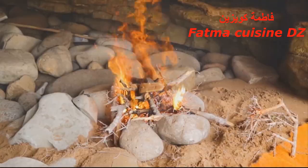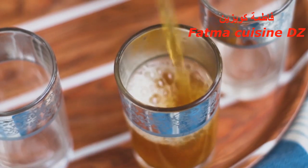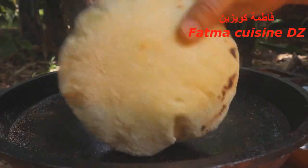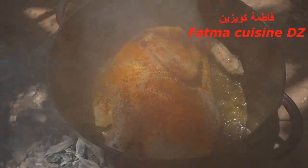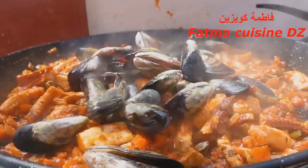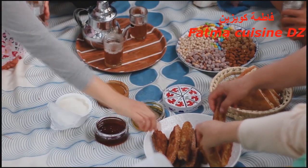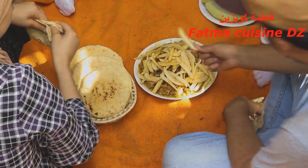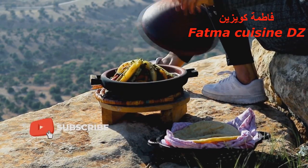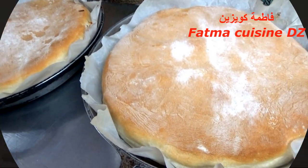أهلا وسهلا بكم مع فاطمة. هذه الصور التي ترونها تابعة لقناة قويميلا، هذه القناة قدمت خدمات لقناتي فيما يخص الجينيريك تاع الفيديو وأيضا أزرار الاشتراك. نشكر بزاف قناة قويميلا على هذه الخدمة الرائعة. قناة قويميلا تقدم فيديوهات راقية في مجال الطبخ في الطبيعة، نطلب من المشتركين الأعزاء الاشتراك ومتابعة القناة. رابط القناة قويميلا تحت هذا الفيديو.